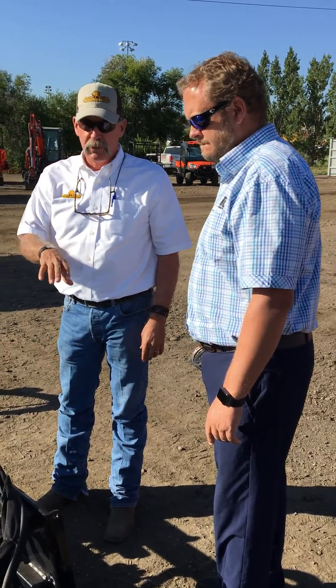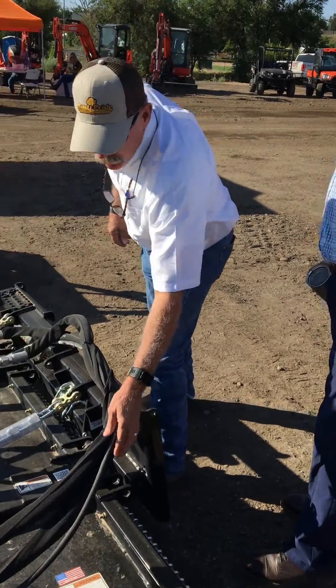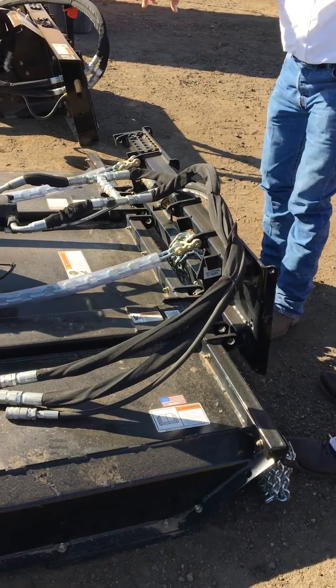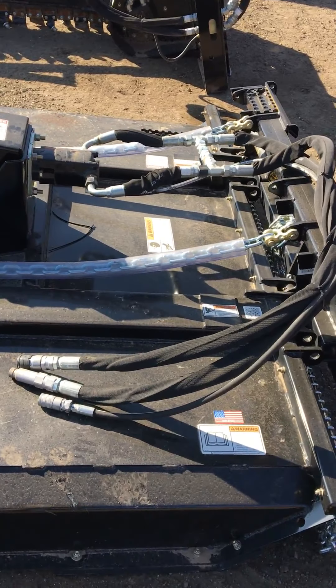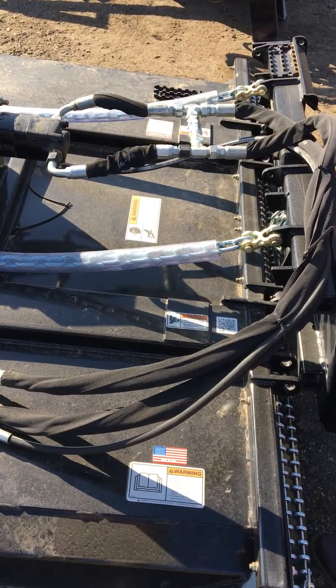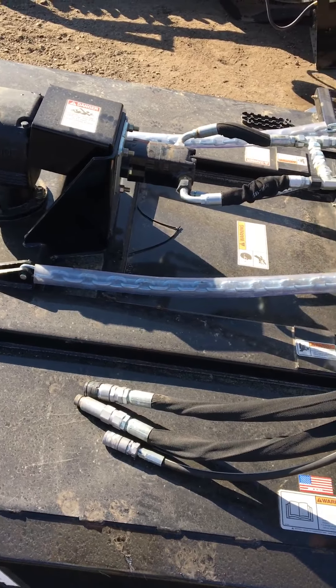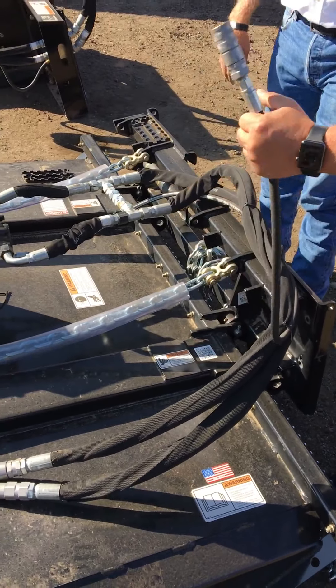We size the motor based on the end user's machine, and we use a case drain to help protect the seals in the motor. So when you do get up against something and you bog the motor down, that oil can escape and get back to the sump.